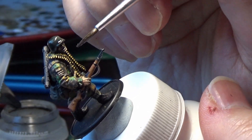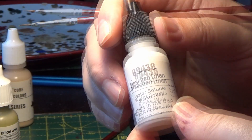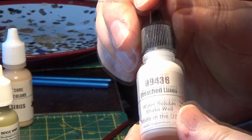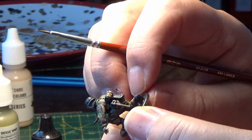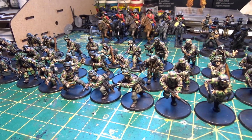I also like to put some Nuln Oil over the brass of the machine gun ammunition — it just darkens it down so it's not so bright. Finally, I'm going to use Reaper Bleached Linen just to go over tiny details like the eagle on the caps, shoulder epaulettes, and any other small details. Then a final check of all the figures, going around each one to look at the colours and fix any little bits that need redoing or that you've missed, to finish the figures off. Then it's on to basing.